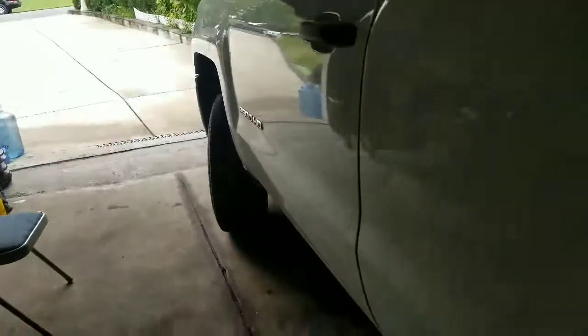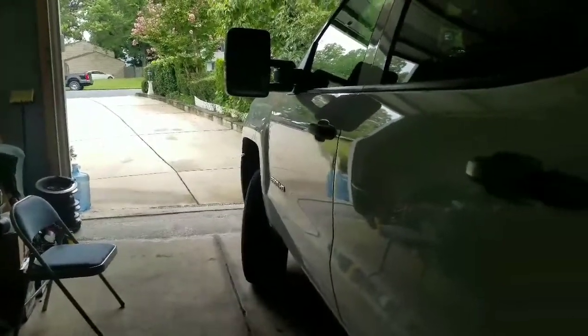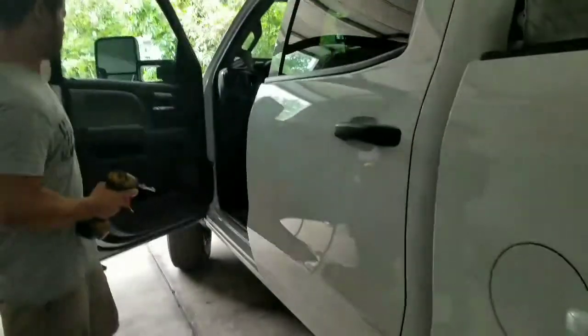In a Silverado 2500 HD, we're gonna be doing the door panels — we're gonna be removing them. I'm gonna start with the front one.